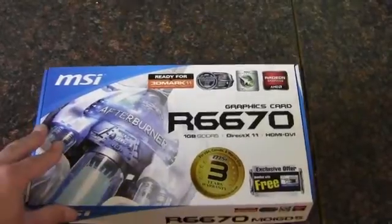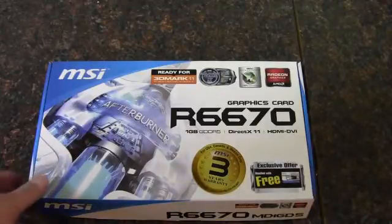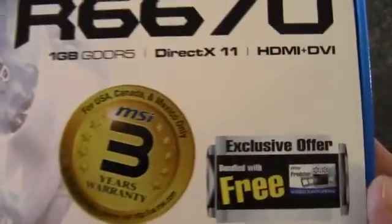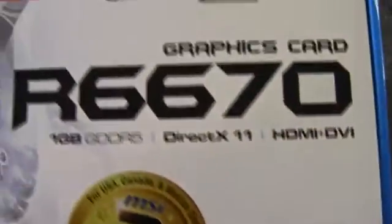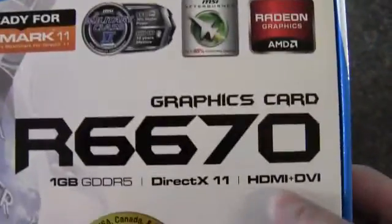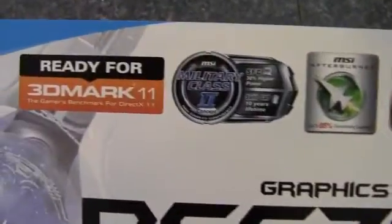This is an unboxing video of an MSI R6670 Radeon card. It's got a 3-year warranty on it. Looks like there's some free video capturing software included. It's a 1GB edition, DirectX 11, with DVI and HDMI out. And it's ready for 3D Mark 11 — which you'd certainly hope for.